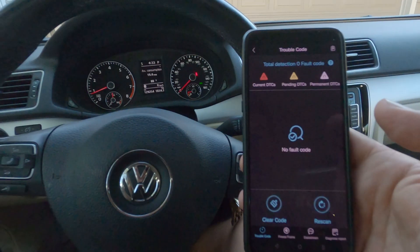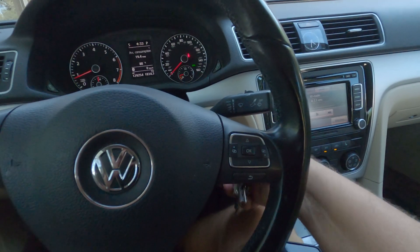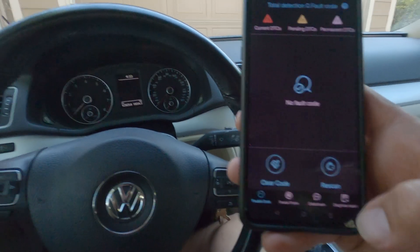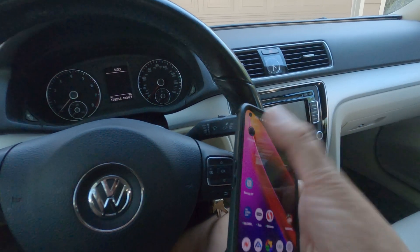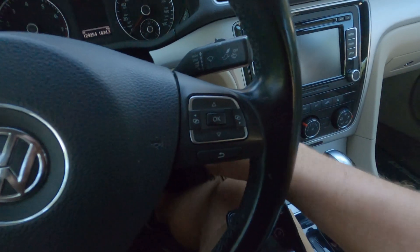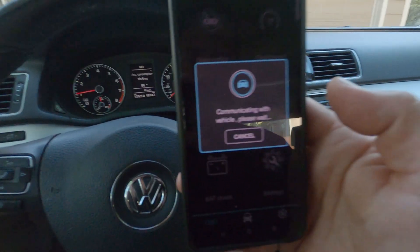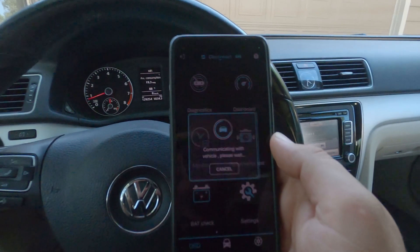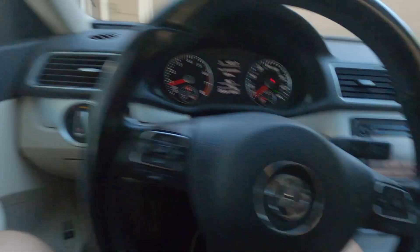Just make sure your Bluetooth is on. One thing about this is if you shut the car completely off, you have to exit this app completely and go back into it — it'll give you a warning and then you start the car again. Every time you shut the car off completely, you have to restart the app.